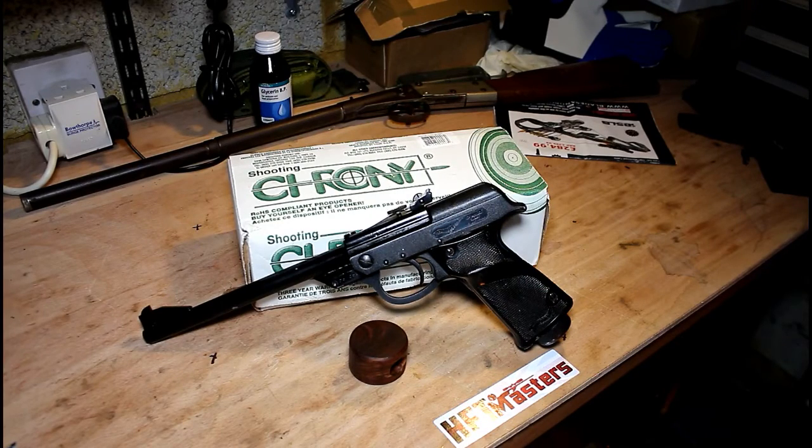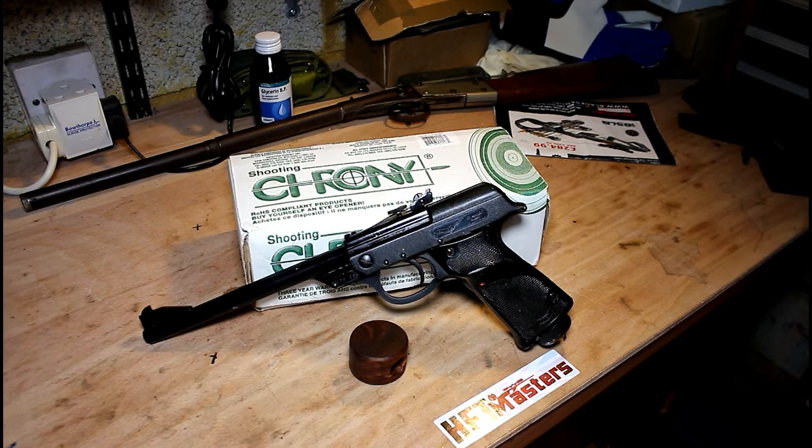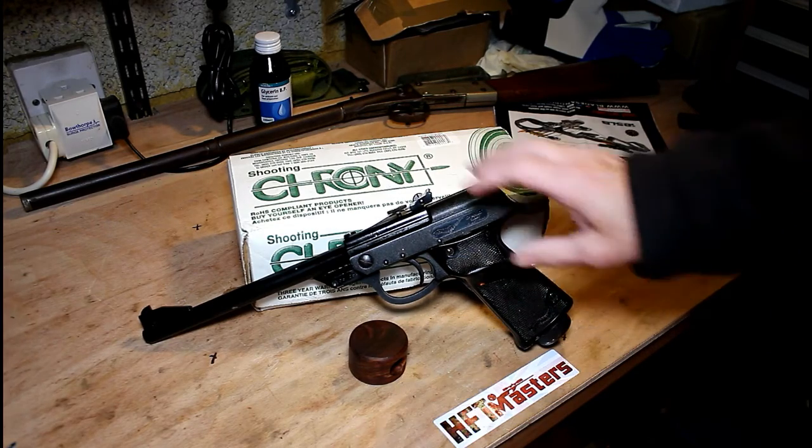We've done our testing outside and the chronograph tests. The outside chrono showed the gun performing at around 340 feet per second with an 8.02 grain pellet, which works out to about 2.2 foot-pounds. That seems to be about the going rate for these guns. I don't think there's really any need to change anything on this gun like the spring — it's performing around what I'd expect and I'm quite happy with it.